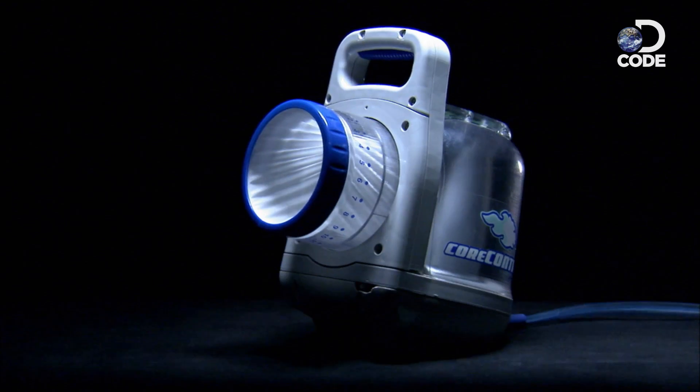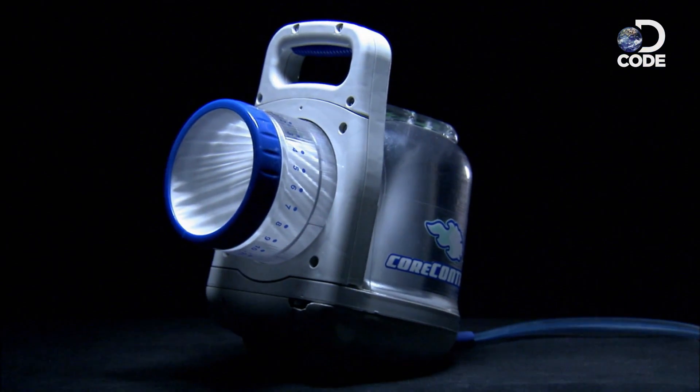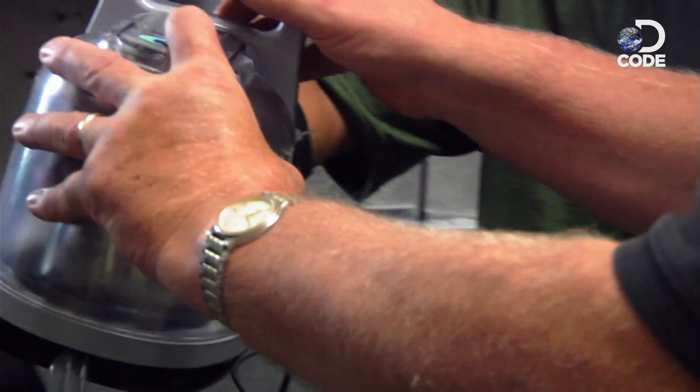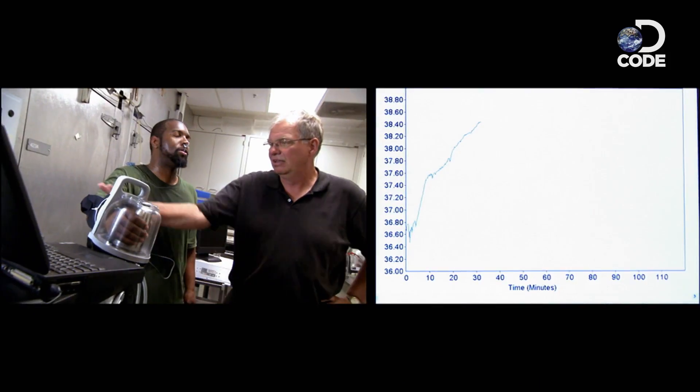Now it's time to apply a cool hand. Instead of an hour's cool down, the cool glove should get me feeling refreshed and back on the treadmill in only five minutes. Let's try putting your arm in this thing and see what happens. Now we've got your temperature up on the screen — let's see what happens.